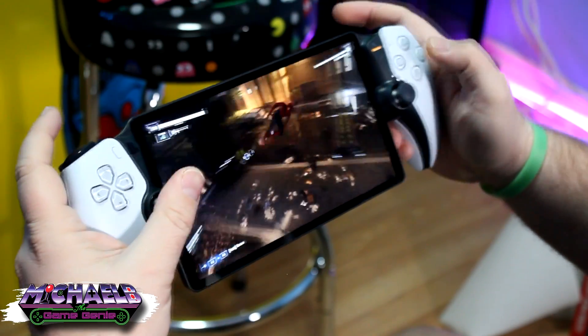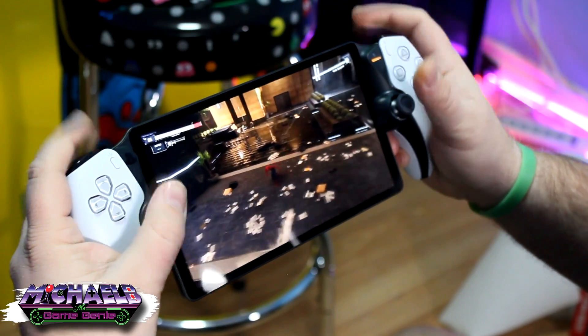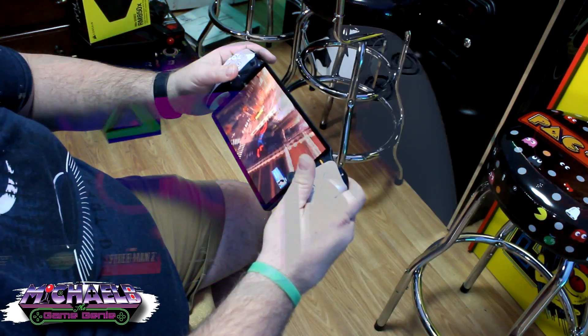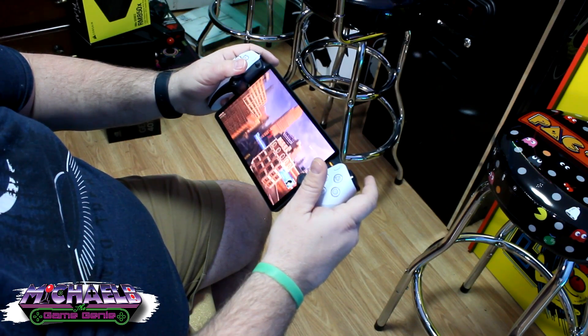On today's video, we're taking a look at the PSP. No, not that PSP. The PlayStation Portal, which is an accessory to the PlayStation 5, which will allow you to harness the power and excitement of the PlayStation 5 in the palm of your hand.